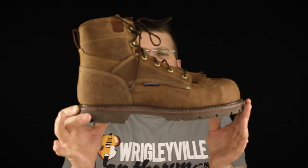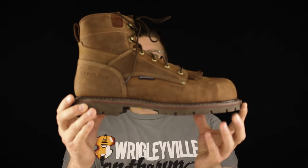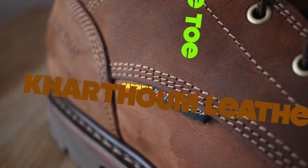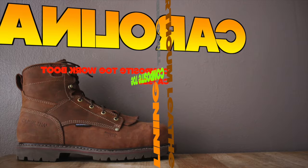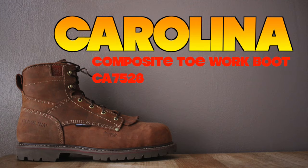Today on the Boot Guide we're talking about the 7528 by Carolina, a six-inch waterproof comp toe heavy duty summertime boot. About six weeks ago Jerry emailed me and asked me if I could put together a list of six-inch waterproof boots.